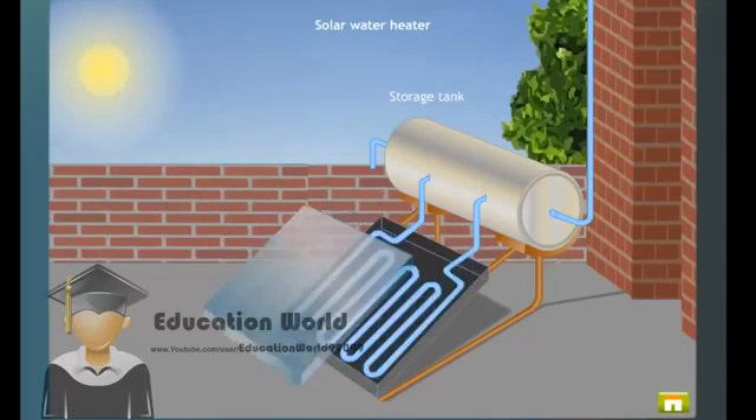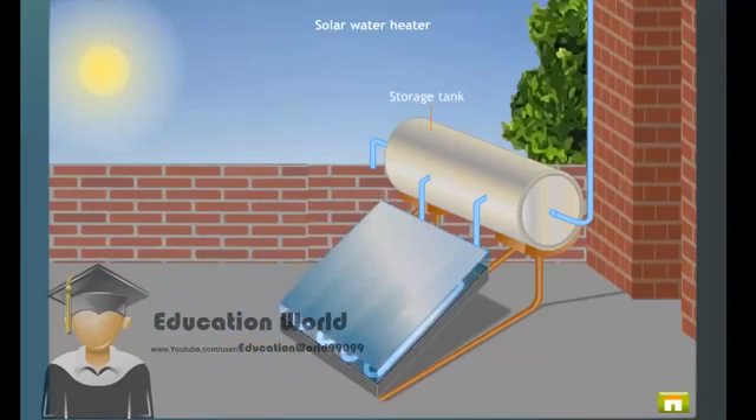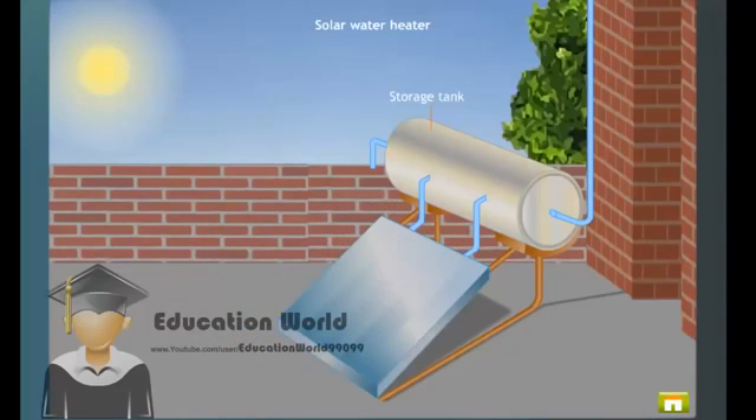The Solar Water Heater consists of an insulated box that is painted black from inside. In this box, copper pipes are fitted in the form of a coil. These copper pipes are painted black from outside. The box is covered with a glass lid to prevent the loss of heat due to conduction and radiation.